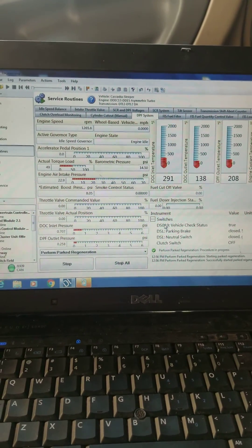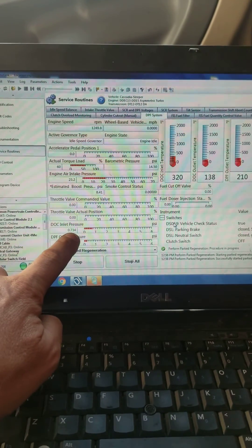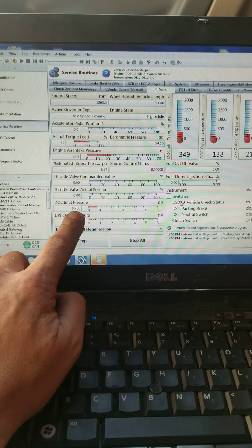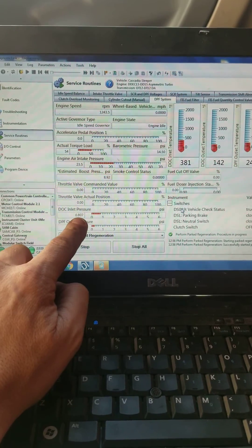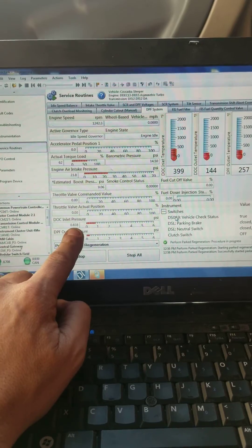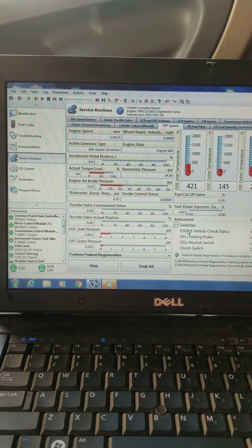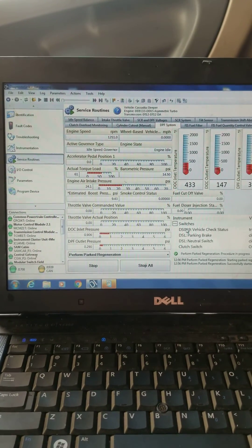The first thing I want to look at when I start a regen is my inlet DOC pressure right here. We want that number to basically go down during the regen. If it gets over 1 PSI, 2, 3, you've got plugged DOC filters — that's what they call a face plug. If you've got that problem, you're more than likely going to need a new one box. They have a DOC face plug routine that's basically a four-hour regen, but more than likely it's not going to work.